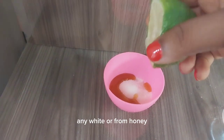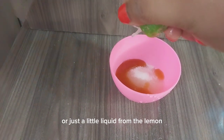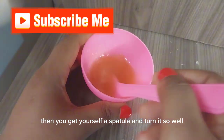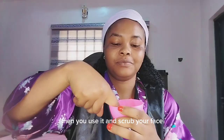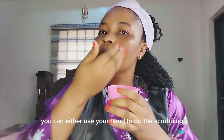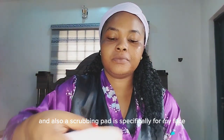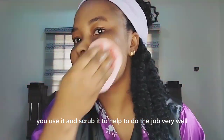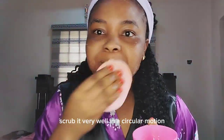Step two is scrub. You need to scrub off dead skin. Get granulated sugar, get honey — any honey — get half a lemon. You're not going to squeeze all of it, just a little liquid from the lemon. Then get yourself a spatula and mix it well. You can use your hand to do the scrubbing or get yourself a scrubbing pad specifically for your face. Use it and scrub in a circular motion.